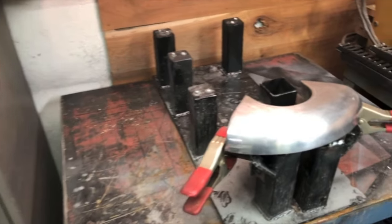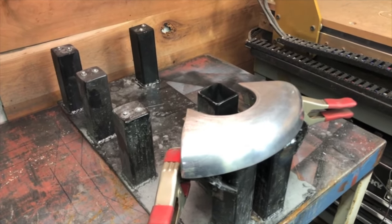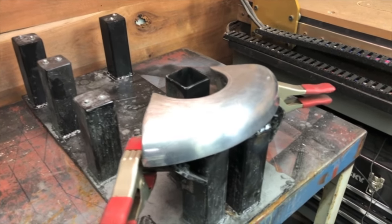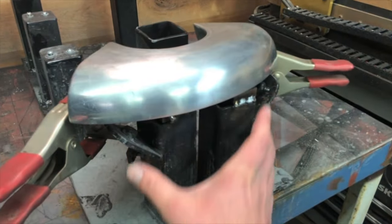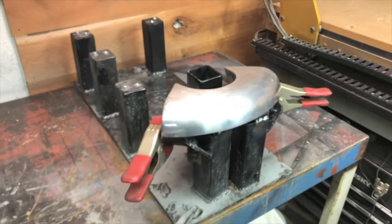I do this exact same thing — polishing these exact same parts quite often. So I went as far as to build a jig that holds these fixed in place, because honestly, half the battle is just holding these pieces still while you get some sandpaper on them. I just have a jig that holds this nice and tight while I go to work on them.